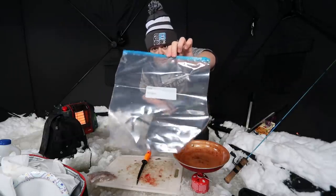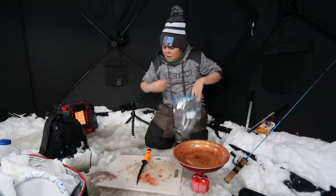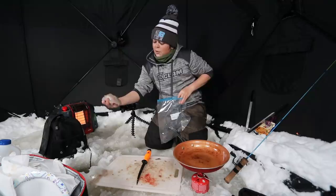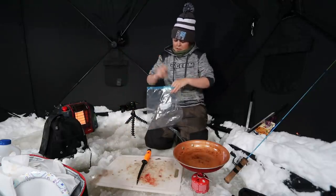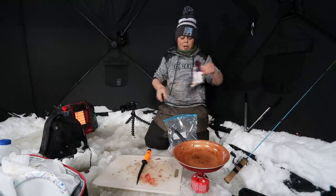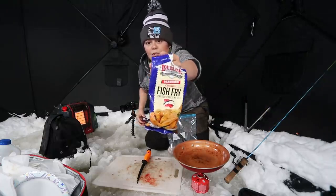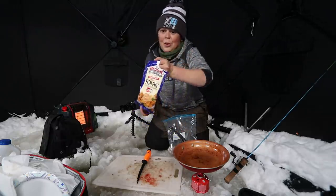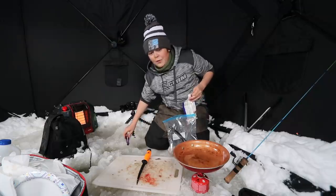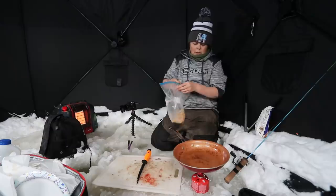I came so prepared — I even brought baggies. I'm going to take this baggy, put my crappie fillets in, get all the water off of them, toss them in the bag, and add a little bit of Louisiana Fish Fry — I used this in the last video. It's a crispy fish fry that makes the fish so crispy and so good.